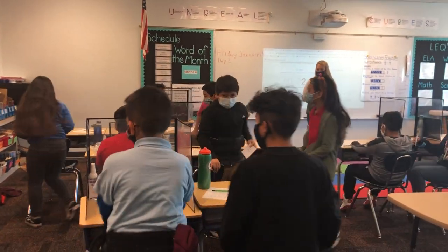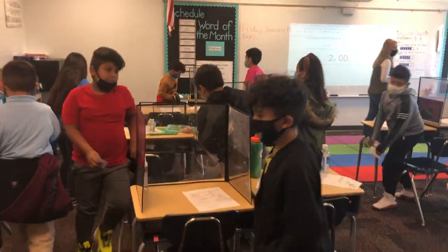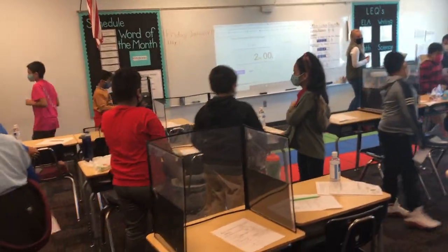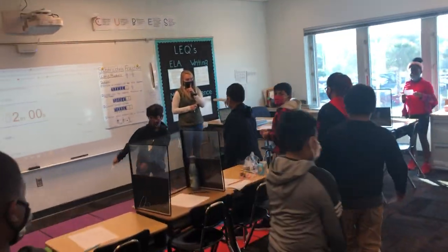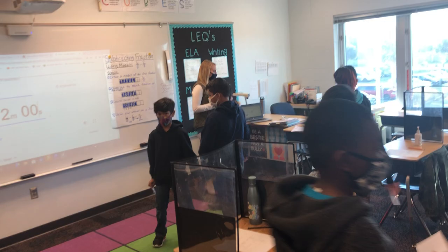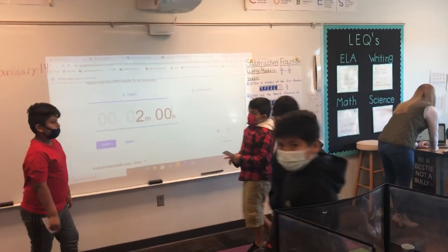So it's like a tell-a-trade, basically. They're going to go ahead and find a partner, and the timer is going to go ahead and start on the board. All right, and you may go.